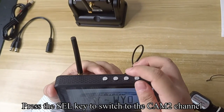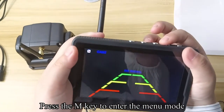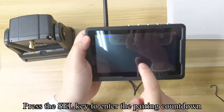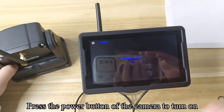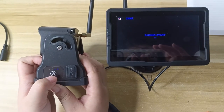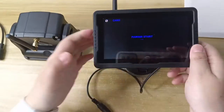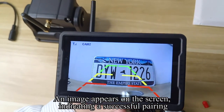Press the SEL key to switch to the CM2 channel. Press the M key to enter the menu mode. Press SEL to enter the pairing countdown. Press the power button of the camera to turn on. The image appears on the screen, indicating a successful pairing.